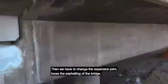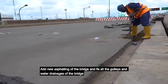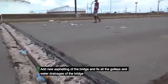Then we have to change the expansion joint, do the new asphalting of the bridge, and fix all the galley — the water drainage of the bridge.